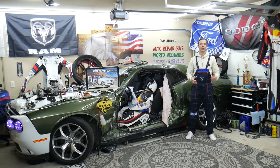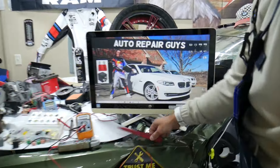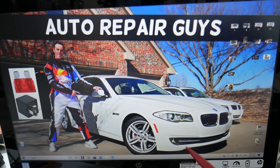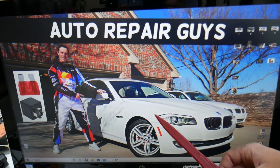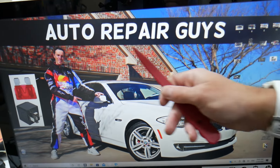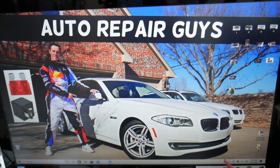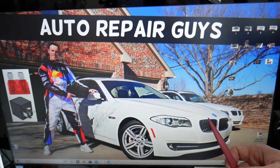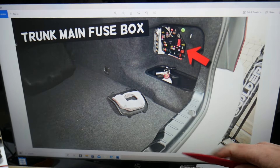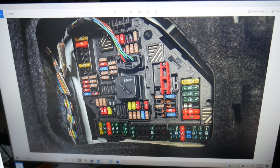For the heated seats, let's demonstrate on this BMW 5 Series. There are many hidden fuse boxes that most people don't even know exist. Check out our video on fuse box locations on the BMW F10/F11 so you know where they're all located. For the heated seats, there will be multiple fuses in the trunk of your BMW. Open the trunk — on the right side you have a cover; pull it out and behind it you'll find a fuse box with a layout like this one.